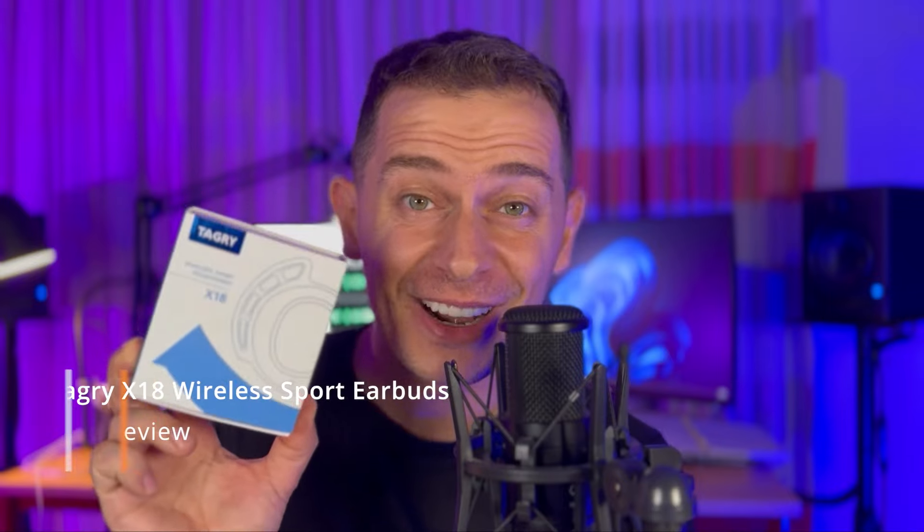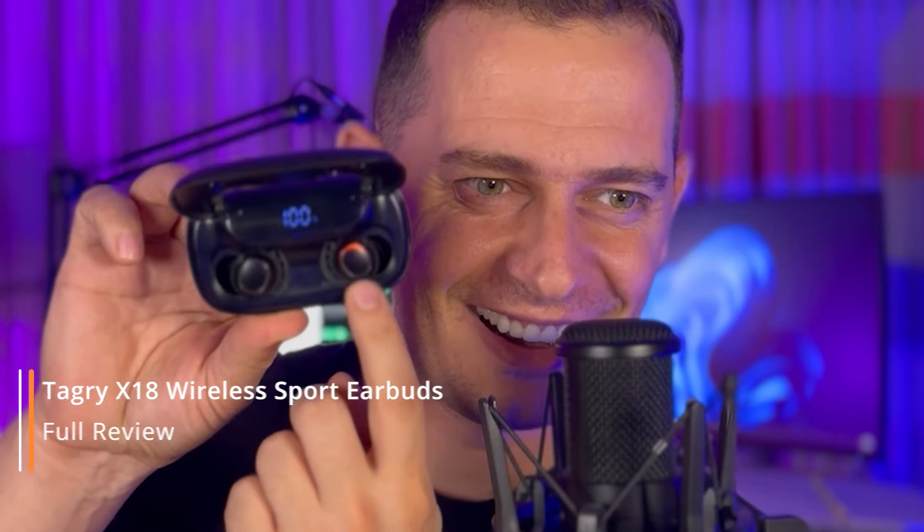Hello friends, welcome to this video. Look what I have here — Tagri wireless sport headphones. These are very beautiful. In this video tutorial I'm going to review this Tagri Sport Edition X18 and show you how to pair these earbuds.